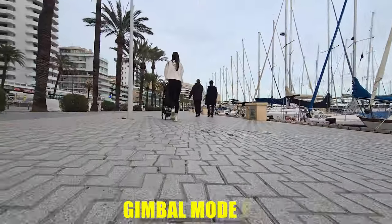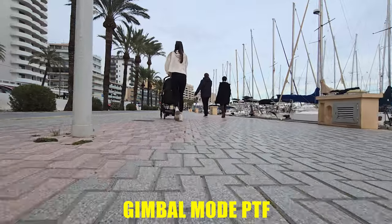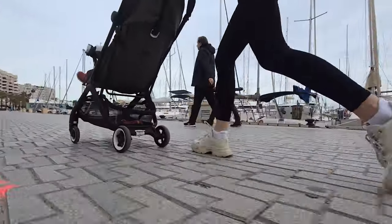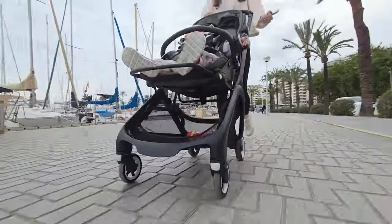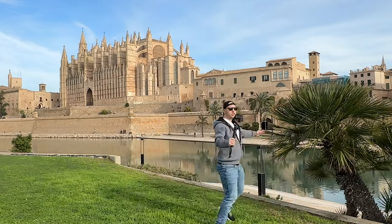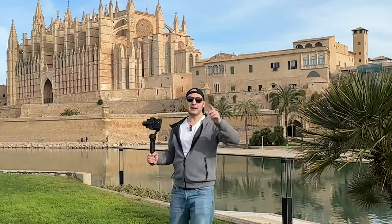When you switch to PTF mode, you can combine a low angle push shot with an orbit shot and it looks really interesting. But the trick to make it epic is to introduce foreground — all the bushes and trees you can find around you. They will make your shot very dynamic. Here is how it looks.